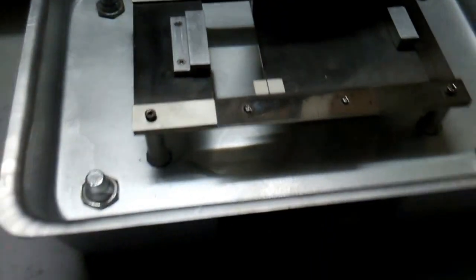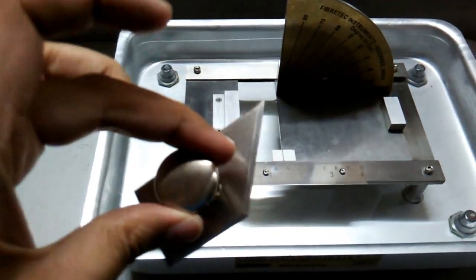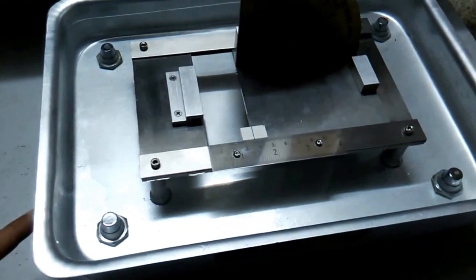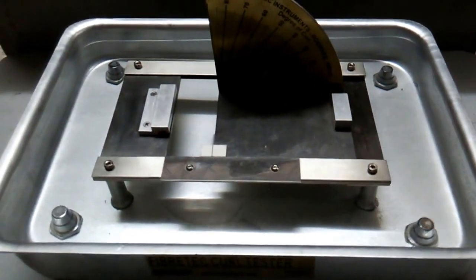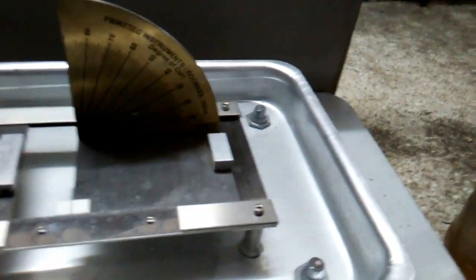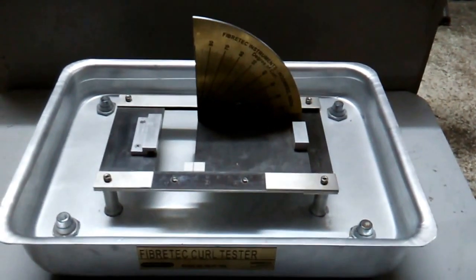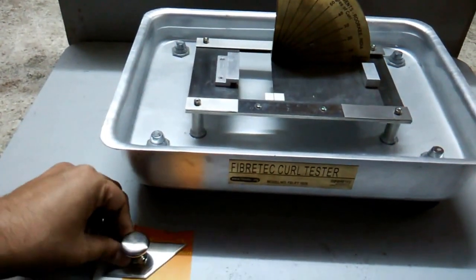The screws here are for leveling the equipment. We have a template of trapezoidal shape to cut samples of the paper. You must ensure there should not be any leakage of water, and you can cut a template according to this.